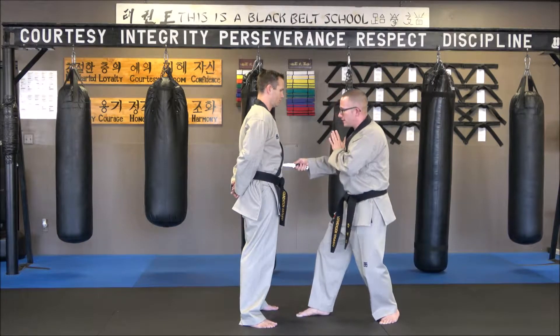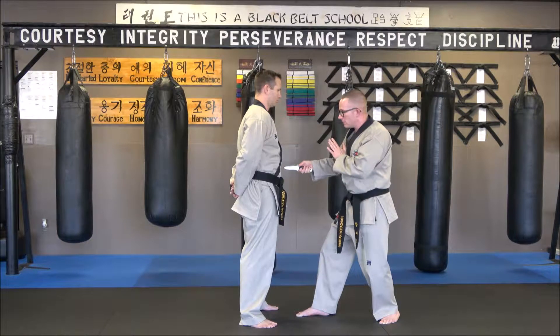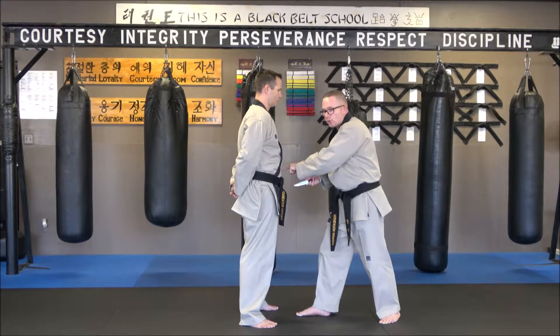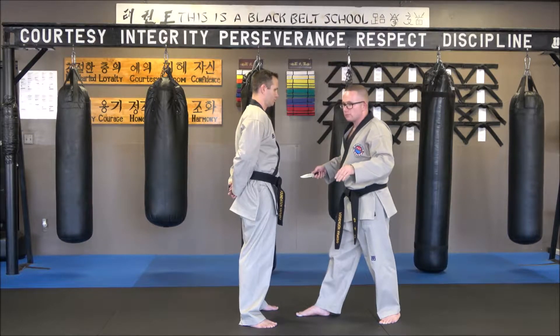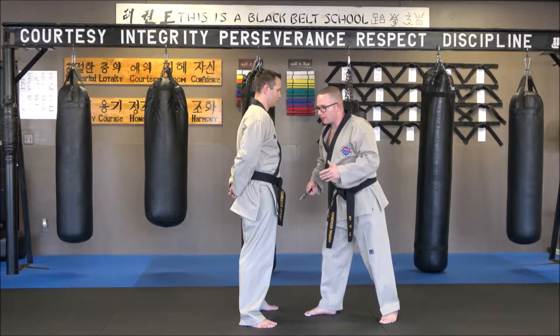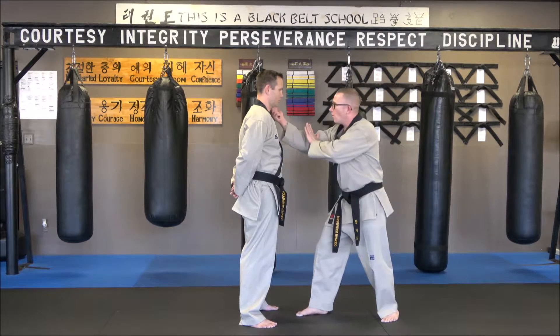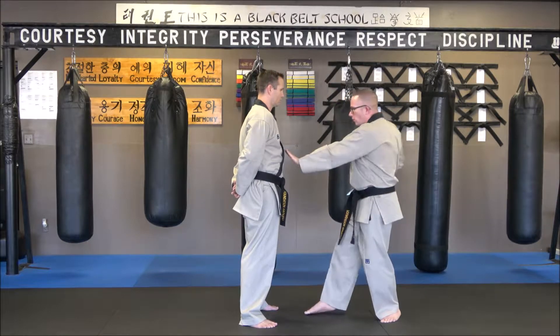Number five is a straight stab right into the stomach. You don't have to target one specific part like the L3 or anything like that — I'll get into that another day. When people start talking like that, that's a big sign of fake martial arts. So the sequence so far is one, two, three, four, five.